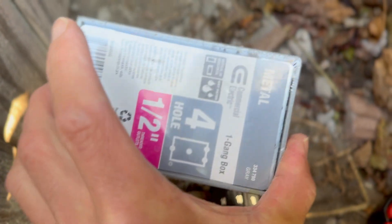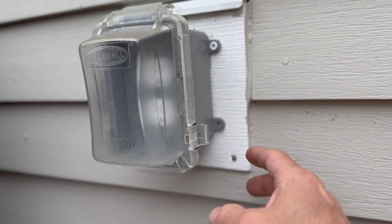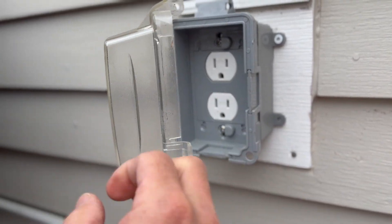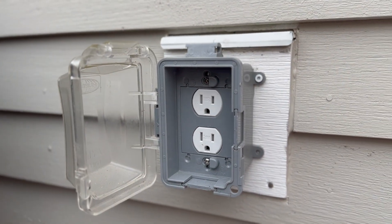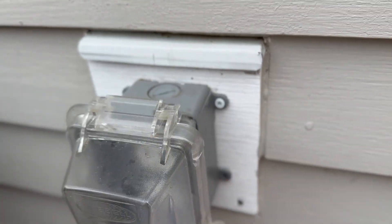A few quick notes: our outlet box is made out of metal as opposed to plastic, and I think that's superior if you're going to install it in brick like we are here. Also, this in-use work cover is pretty much required by code now — you have to be able to plug in outside and have it protected from any kind of water.